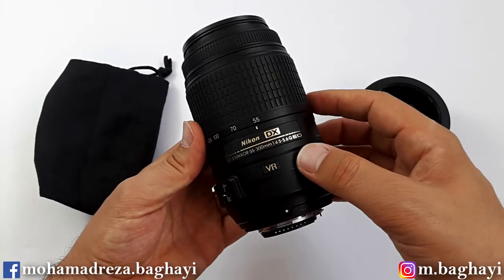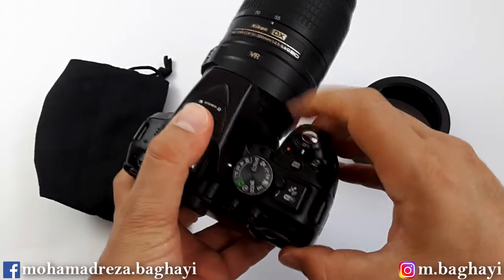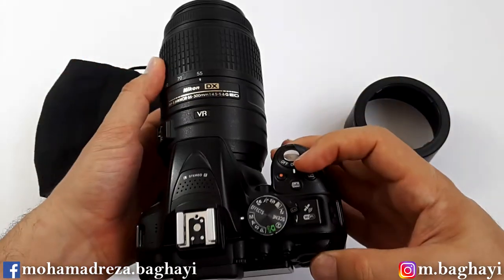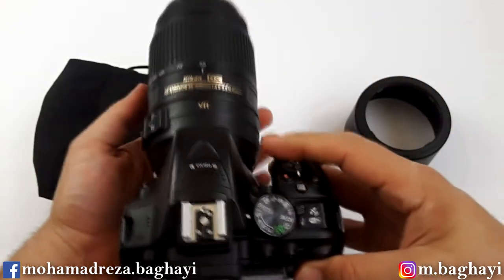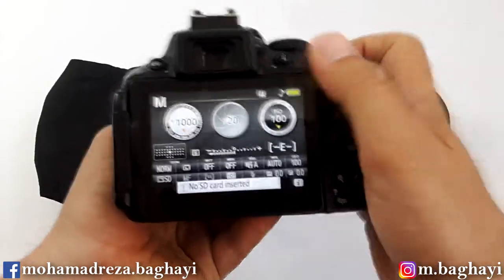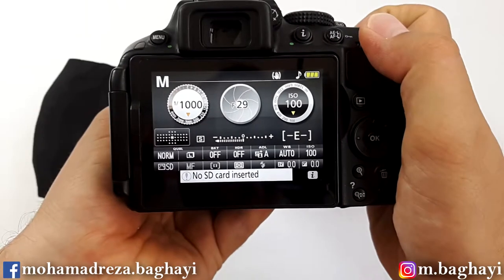The maximum aperture of the lens goes from f4.5 to f5.6. Let me mount the lens on the camera, the Nikon D5300. Here we are at 55mm — the maximum aperture is f4.5, and at 300mm the maximum is f5.6. At 55mm the minimum aperture is f22, and at 300mm the minimum aperture is f29.